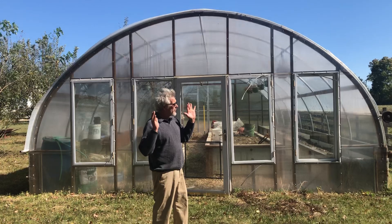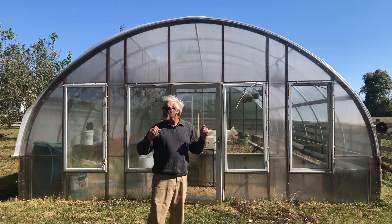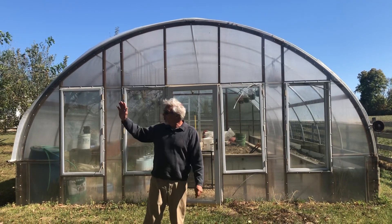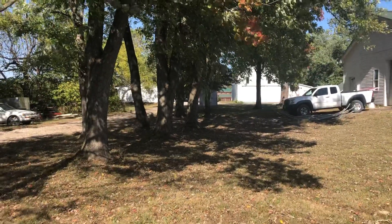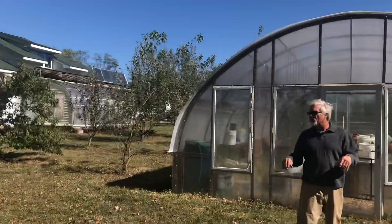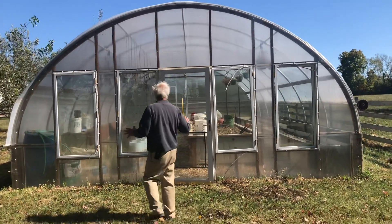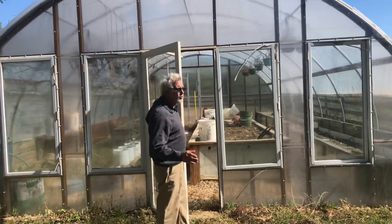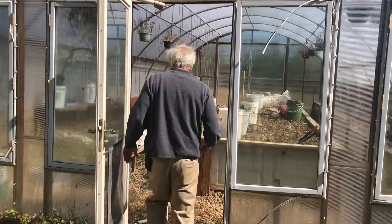We bought the homestead here eight years ago and it's 30 acres. We paid three hundred ten thousand dollars for it. It had the old house, the old garage, the old barn, and then we've built a lot of stuff on top of that. Not necessarily in the order that we've built things, but we're just going to kind of make this quick — we only have half an hour. So this is the hoop house. I think I paid eight hundred dollars for it. It was a used hoop house from a local garden center that was upgrading, and we had to take it down.